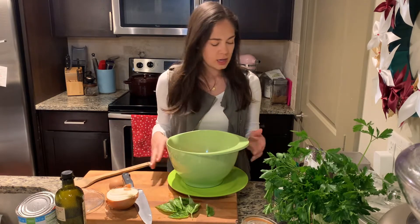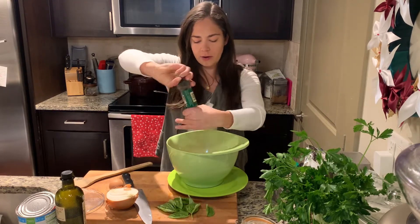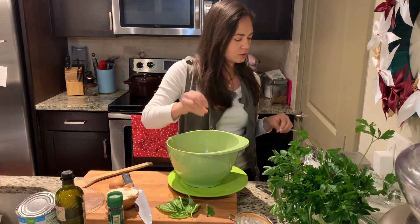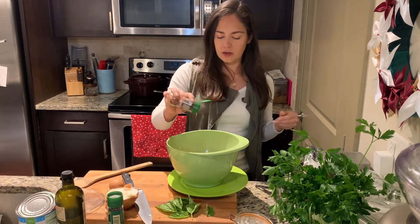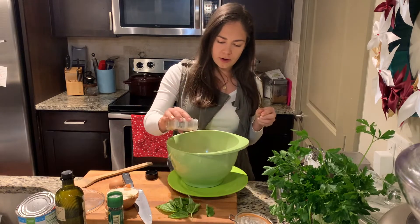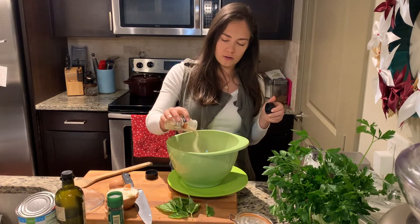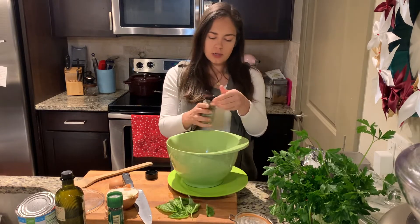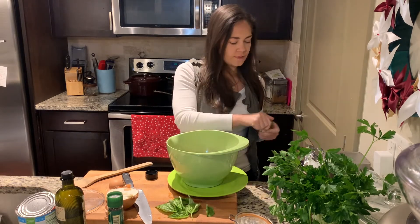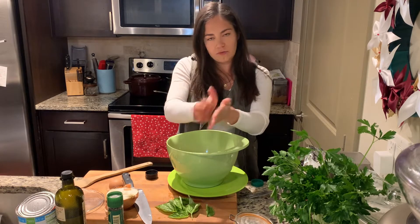Now we're going to season our meat with a few different seasonings. I'm going to use freshly ground black pepper — be pretty liberal about it, a bunch of grinds. Then a big dash of kosher salt, one or two dashes of red pepper flakes for just a little bit of heat, about a half teaspoon of garlic powder, a half teaspoon of onion powder, about a half teaspoon of dried oregano, and then a quarter teaspoon of thyme. With dried thyme, I always rub it between my hands to release the flavor.